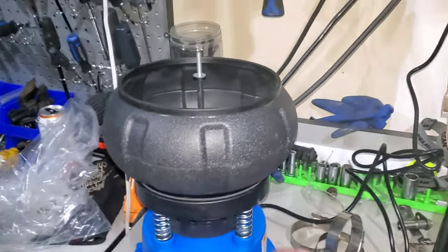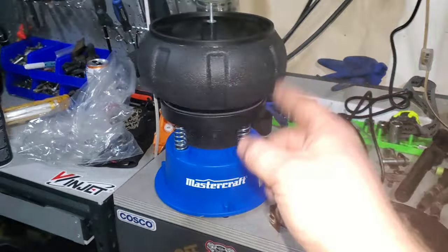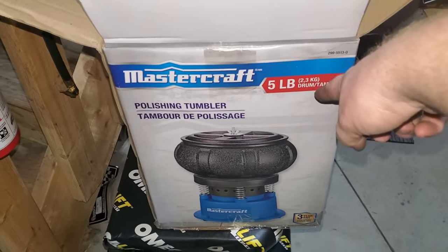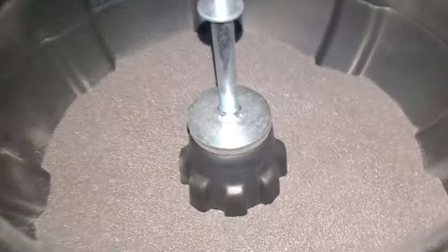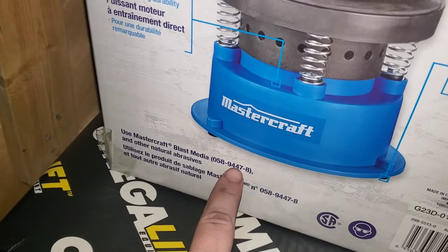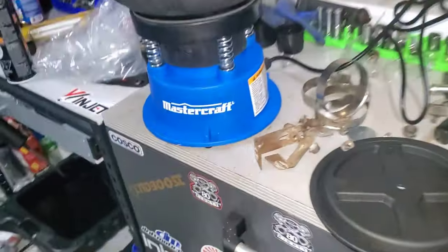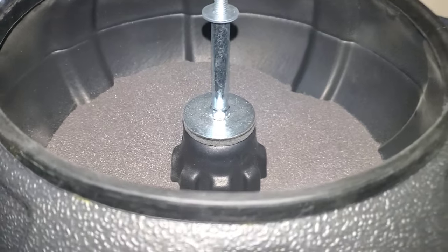What's up everybody, welcome to another episode of Bolton Boost. I am here to review this Mastercraft polishing tumbler, 5 pound capacity. I only bought one medium blaster — Mastercraft medium blaster media, sorry, that's the part number. And I got some really dirty, rusty, grimy parts that we're going to put to the test and see how she does.